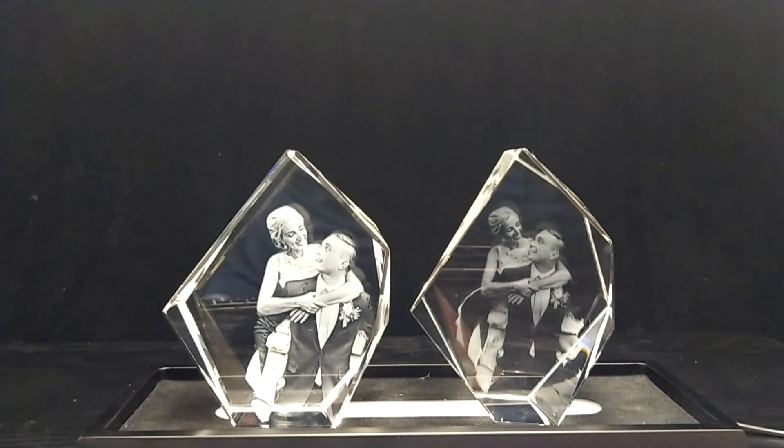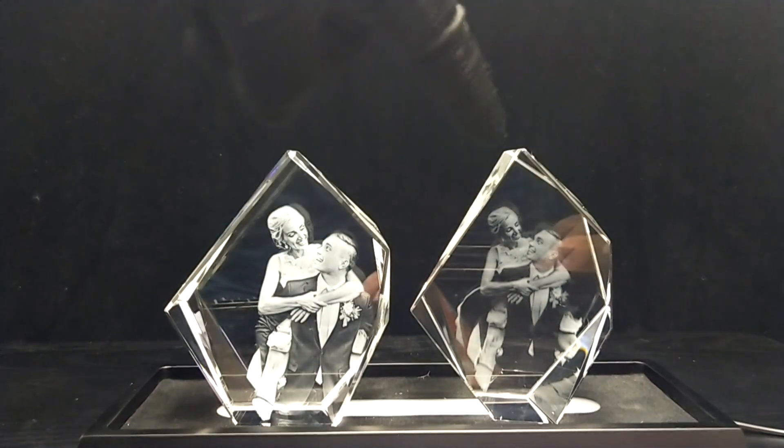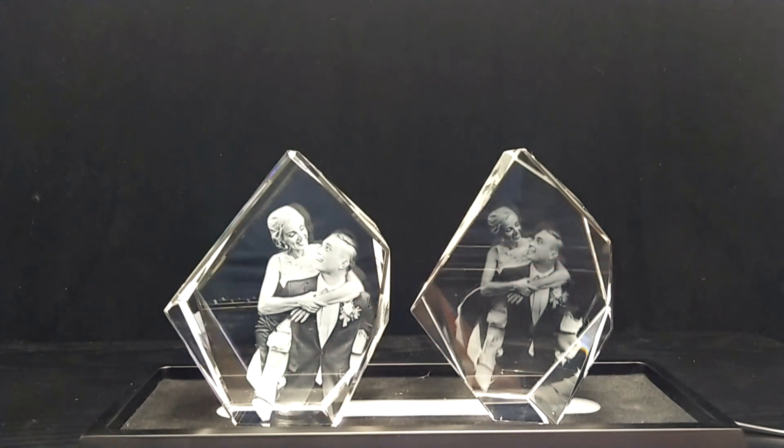You can see the difference. What you'll notice on the competitor's crystal — which is the one on the right — is that it is a little dimmer than the crystal on the left. We focus on HD. You can get a 3D crystal from many places, but in terms of high definition, that's really what we specialize in.